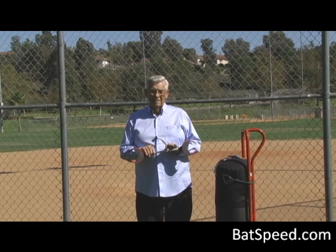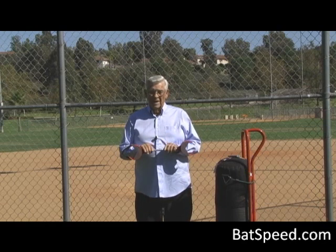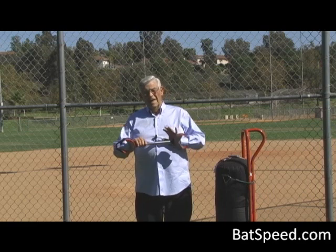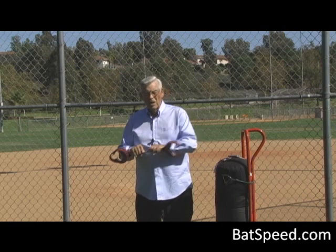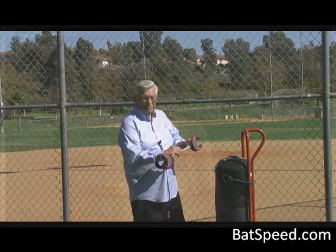Hi, I'm Jack Mankin. I'd like to thank you for your purchase of our new training aid, The Perfect Connection. I think you'll find it an excellent tool for training your batters to rotate their forearms and hands equally to produce maximum bat speed.